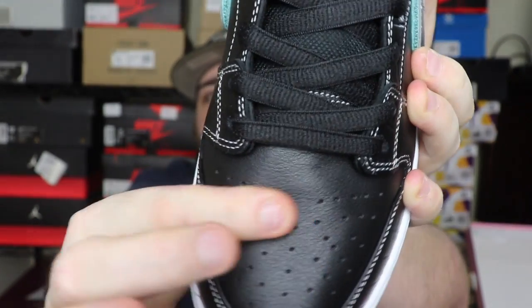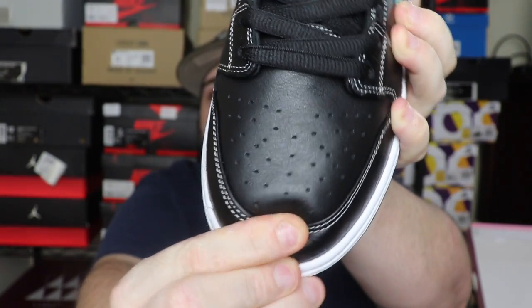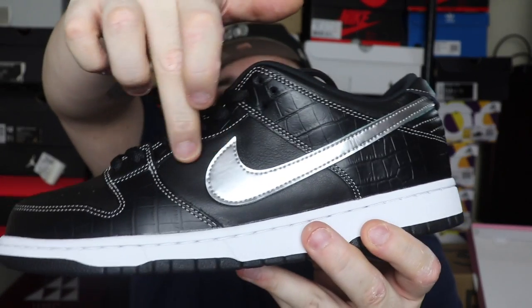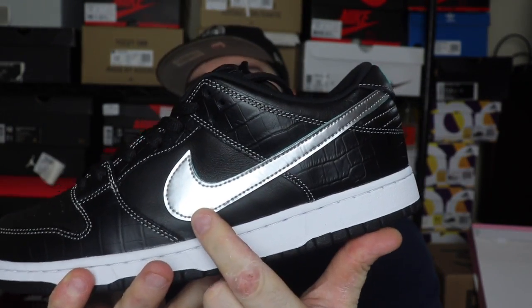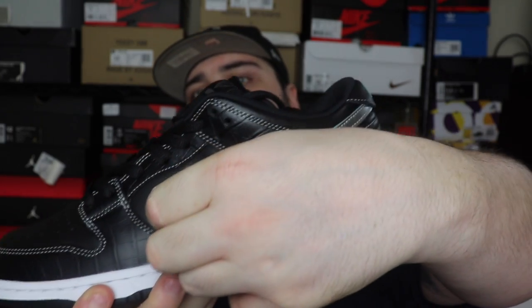In the toe box itself it's got smooth leather with a tiny bit of tumble, and as you can see it's got that really nice plush premium bounce-back. For SB Dunks, this is some of the best leather I've seen. Then you've got that same grain leather — not tumbled but grain leather — in the middle portion of the upper outside of this piece, and then that really bright silver swoosh that pops right out of the side of the silhouette.